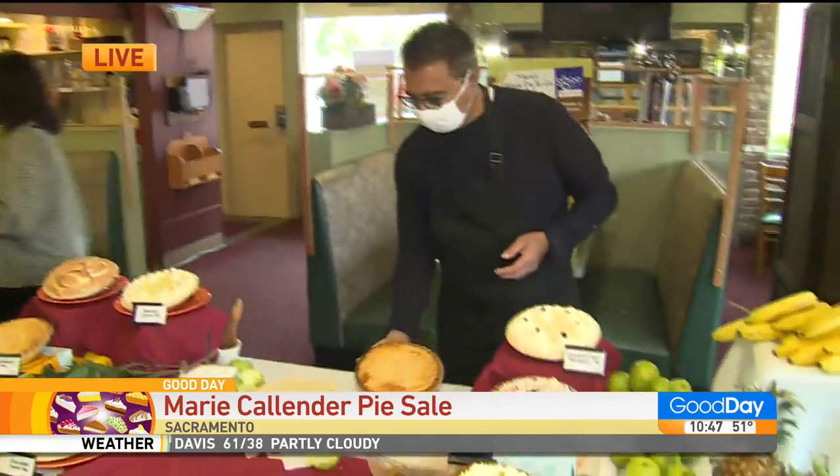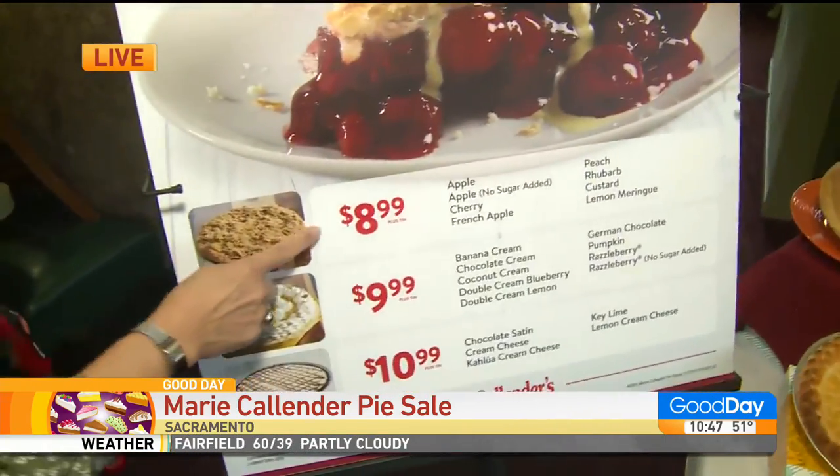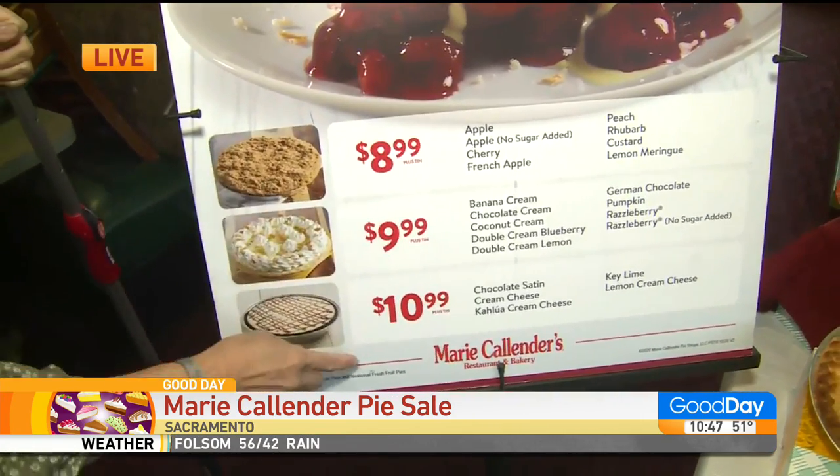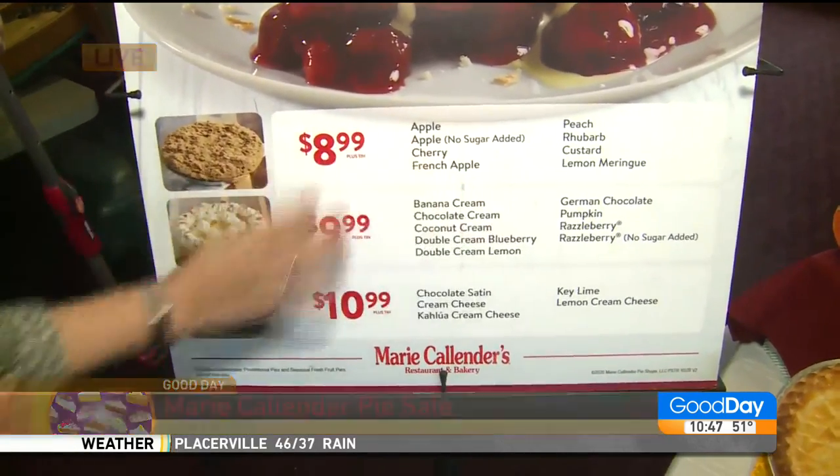Here are the pie prices for February. Normally running like $15 to $18. So this is a great deal. Here are all the different flavors.